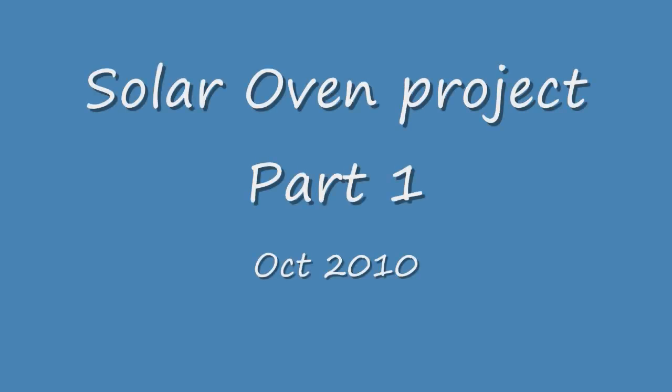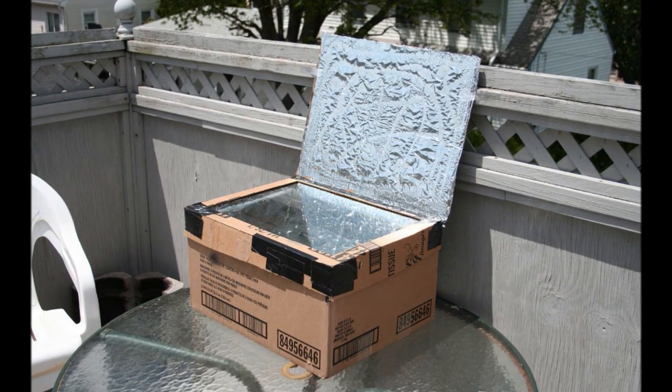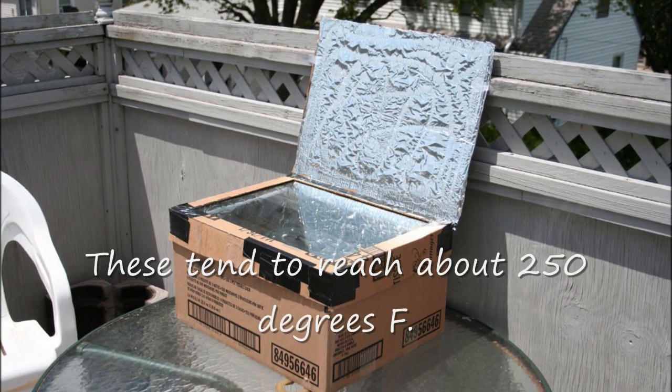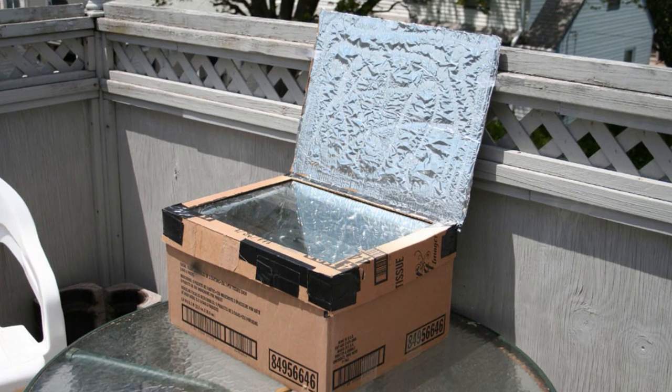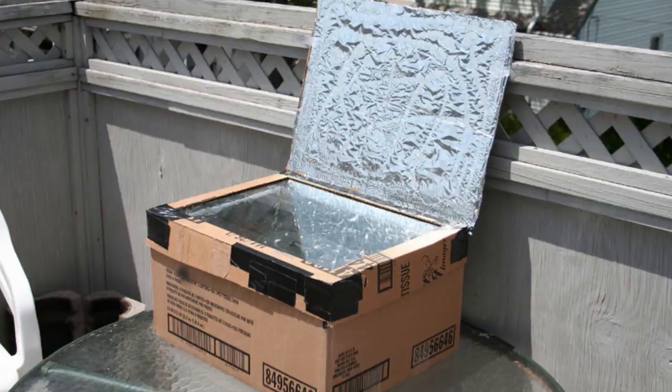I thought it would be fun to try to build a solar oven. I've been watching a couple of different videos and visiting websites on these and they're actually pretty cool if you design and build them right. The way most people seem to build them is they just take two cardboard boxes, put some insulation — usually rolled or crushed newspaper in between — and make a reflector out of aluminum foil to heat up the inside.